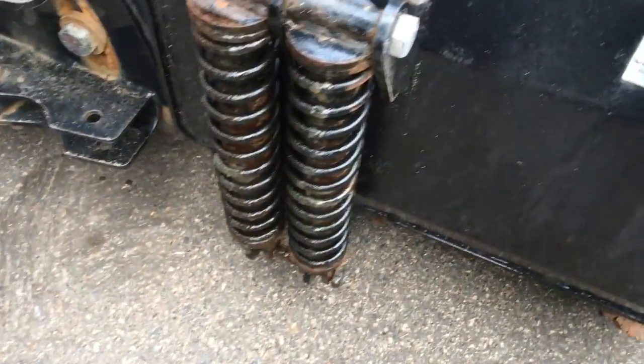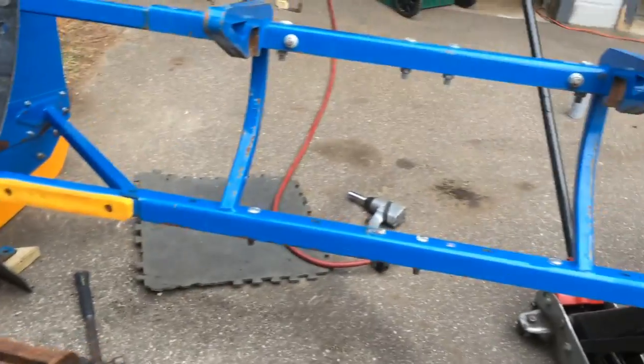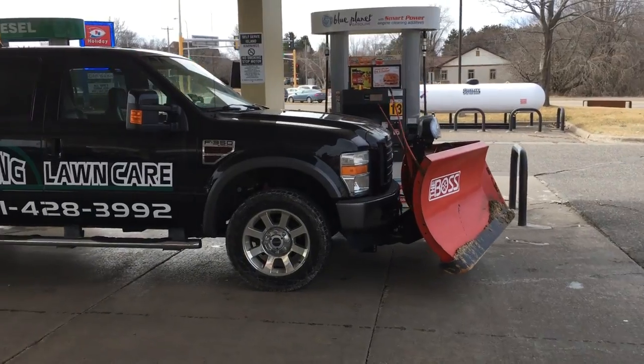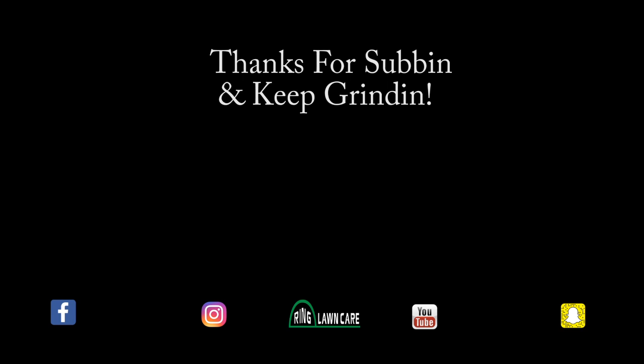It's a heck of a machine right here. This cage — this thing has got us out of so many jams. You know, using a truck for so many years, and you can see it on the Bobcat.